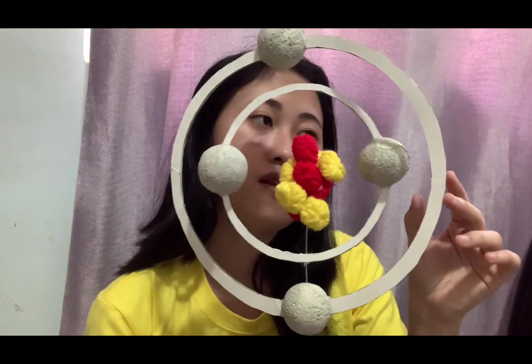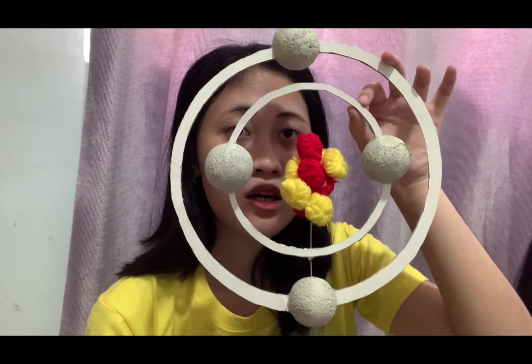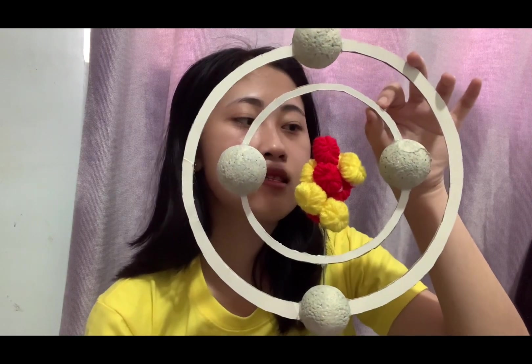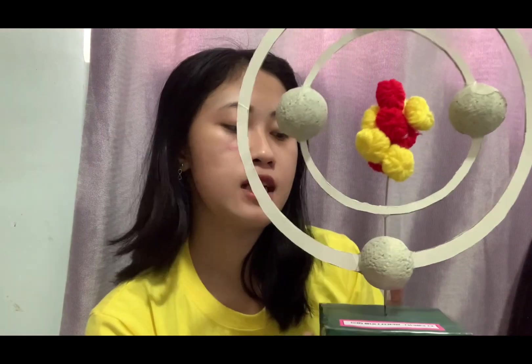For the orbital rings, I used cardboard from a recycled box, and I also used recycled wire in order for my structure to stand. That's how I did my project on atomic structure or model.